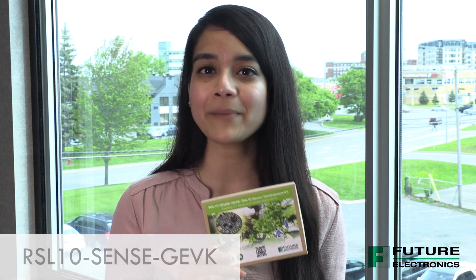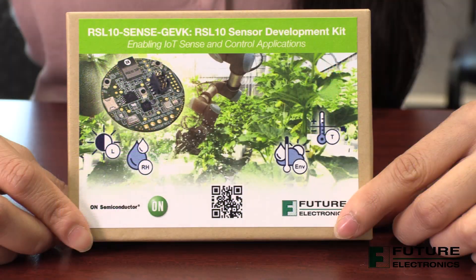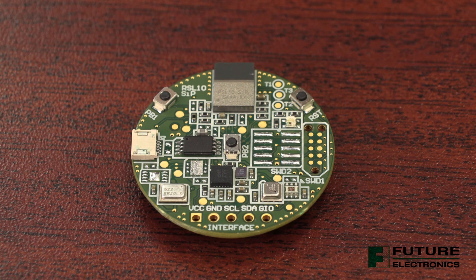This development kit is a compact node-to-cloud IoT sensor platform that allows development of various Bluetooth low-energy based use cases. Along with hardware and software, the sensor development kit includes a mobile app to interact with the sensors.